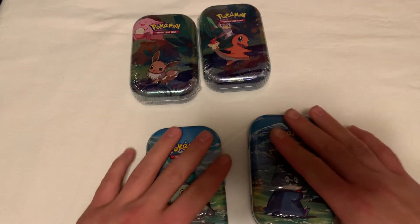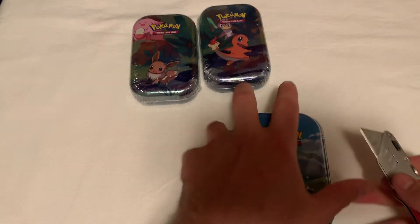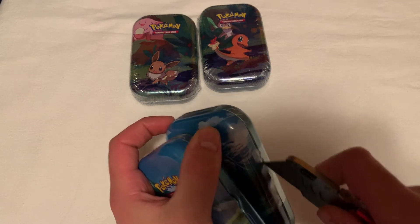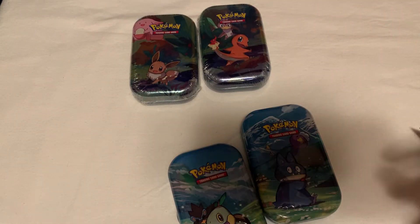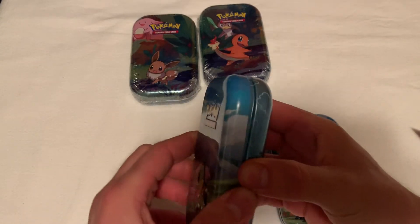We're gonna open up these two for right now. Let me get my blade real quick. I know we gotta take these two apart. Let's go ahead and get started - let's start with this one here first. Should have cut both of these up real quick. Let me get these opened up, my two little mini tins. So far these mini tins are kind of hard to open up. We'll start with little Torchic right here. Let's see what we can pull out of this one.